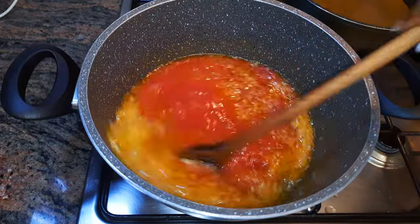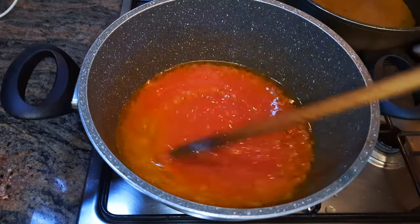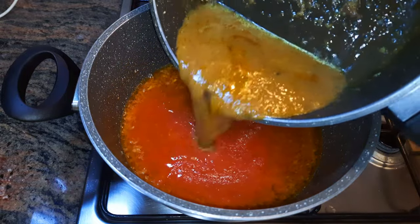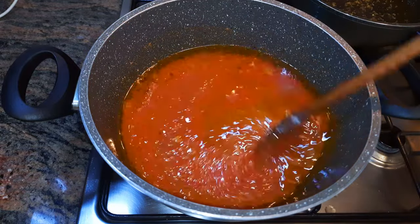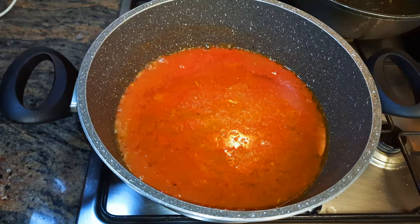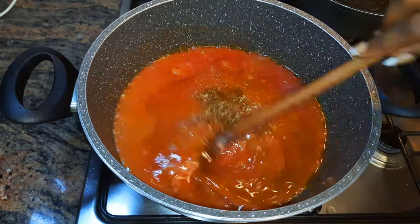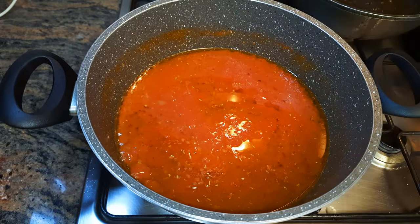Next I'll pour in my fresh blended tomatoes. I'll come in with chicken stock, some salt to taste, and some extra seasoning. I'll cover this up and let it cook on low fire for about 25 minutes.